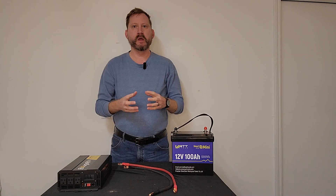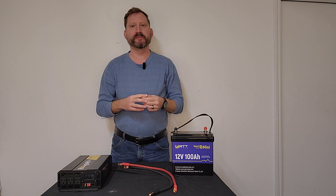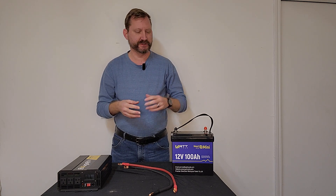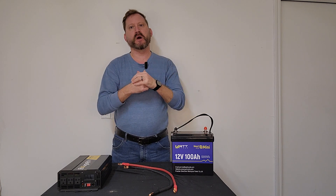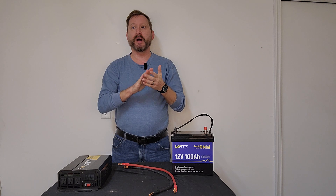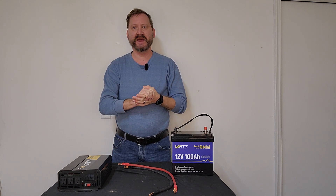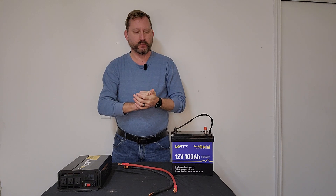Your homemade power station is probably wrong. Let's take a look and I'll show you what I mean. There are literally tens of thousands of videos on YouTube of people making their own power stations. You buy a battery, you buy an inverter, you connect them together and you save hundreds of dollars. That is true, but the vast majority of videos that I have seen are doing it wrong, and I'm going to explain why.